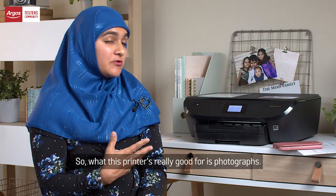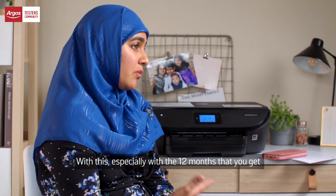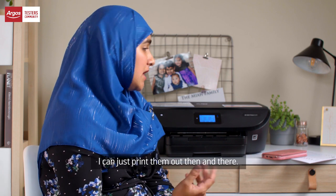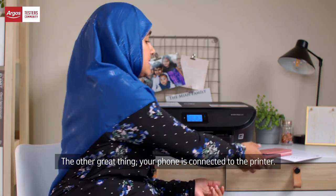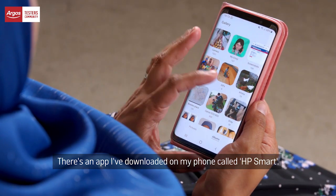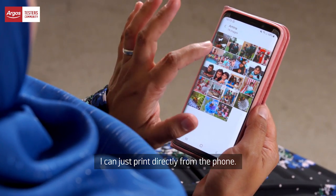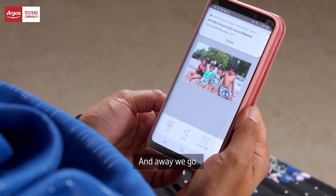What this printer is really good for is photographs. Especially with the 12 months that you get with the Instant Ink, I can just print them out then and there. The other great thing — your phone is connected to the printer. There's an app I've downloaded on my phone called HP Smart, and I can just print directly from the phone. And away we go.